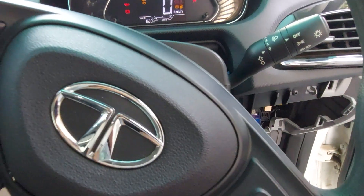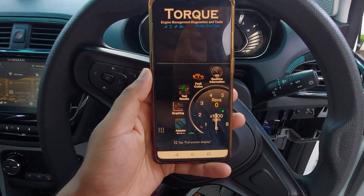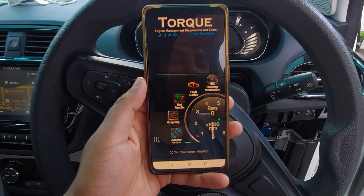For good measure, get the ignition on. And you need to have the Torque mobile app on your phone. Once you have the Torque mobile app on your phone, you're ready to go.